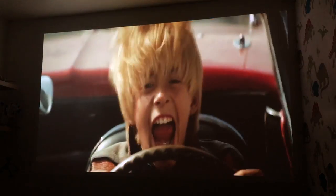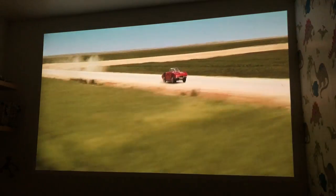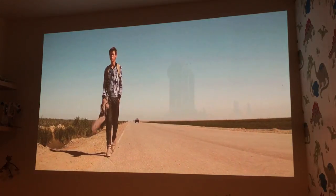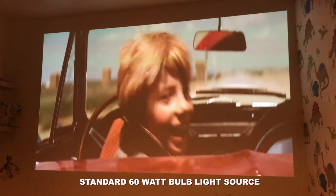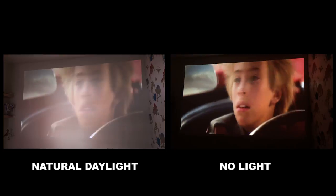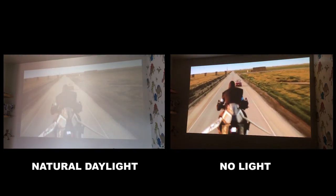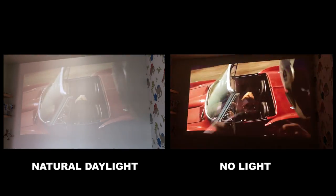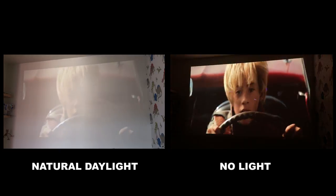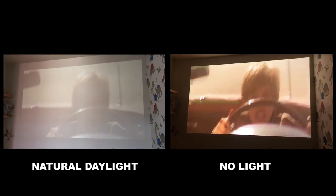Testing how well the ViewSonic performs in light conditions - turning on the bedroom light, it performs exceptionally well. However, in direct bright sunlight you do lose a lot of the overall image quality. It can still be watched, but as always, for the perfect film experience keep light pollution down to a minimum.